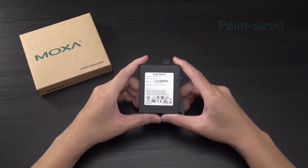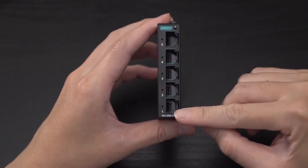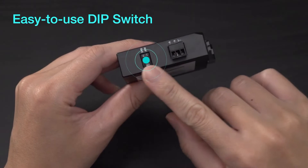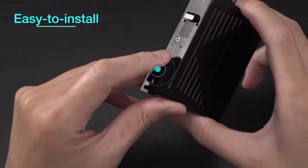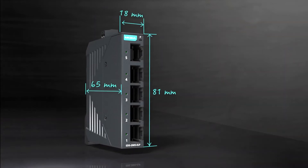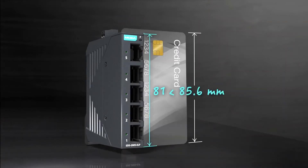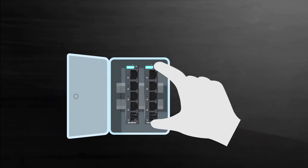Using a small footprint is a great strategy to install more equipment in industrial cabinets. Thinner than 2 centimeters, this EDS2005EL unmanaged switch frees up valuable space inside either your cabinets or machines to allow more device connections.